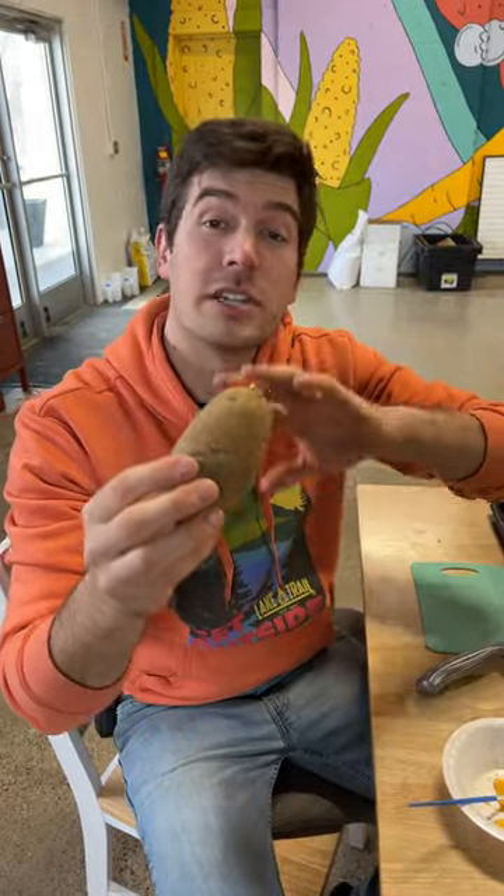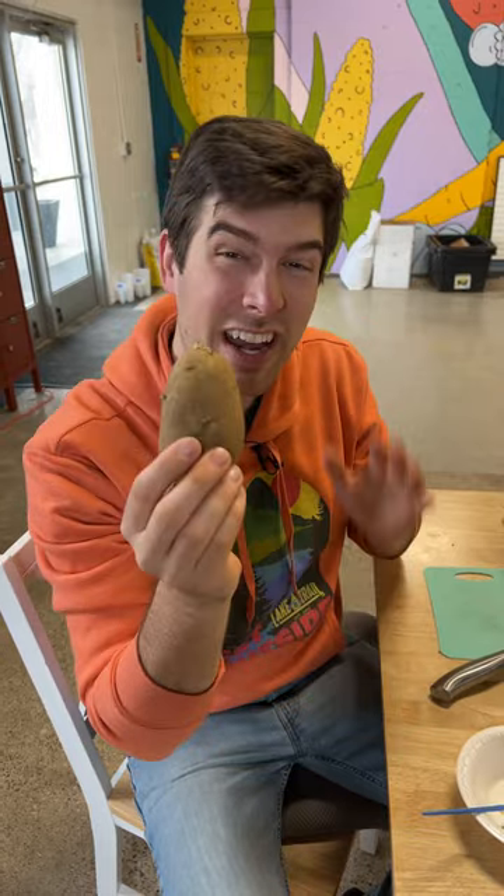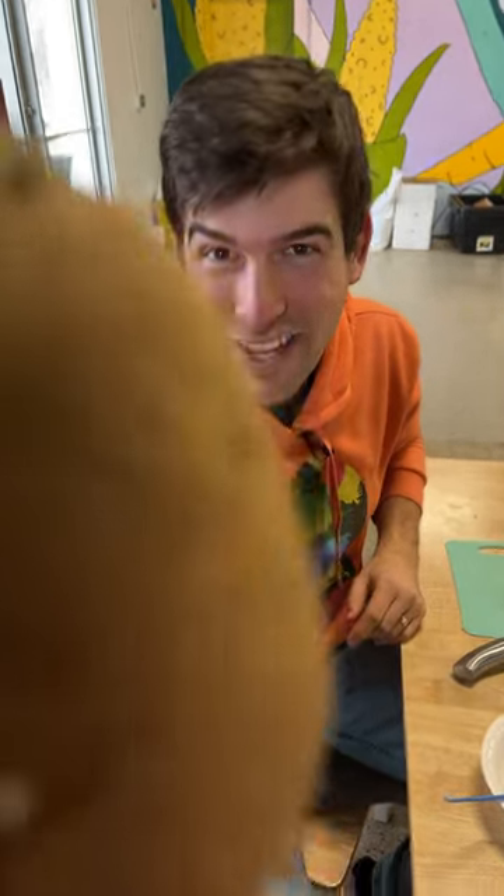About two weeks ago we covered these potatoes up with a damp cloth to form eyes. Now that those eyes are formed, I'm going to show you how to cut them and cure them. Let's go.